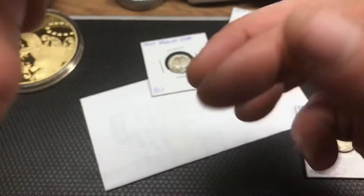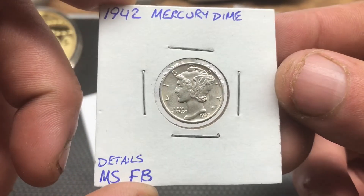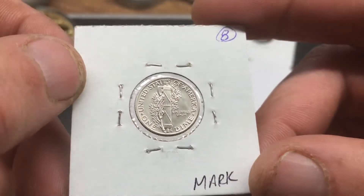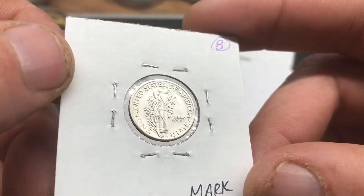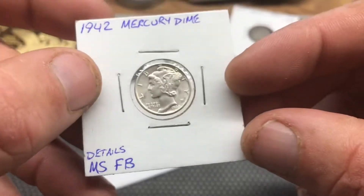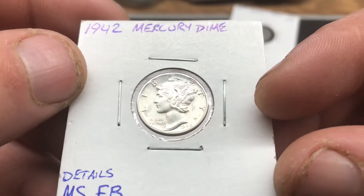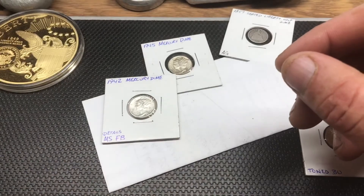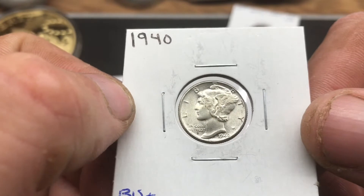The key dates to the series are the 1916-D, the 1942 over 41 — found in both the Denver Mint and the Philadelphia Mint — and also the 1921, the 1921-D, the 1925-D, and the 1926-S are all a bit pricey. In a high grade like MS-65, pretty much everything's expensive before 1934. They did proof strikes from 1936 to 1942, and I believe all those were done at the Philadelphia Mint, but I'm not 100% sure.